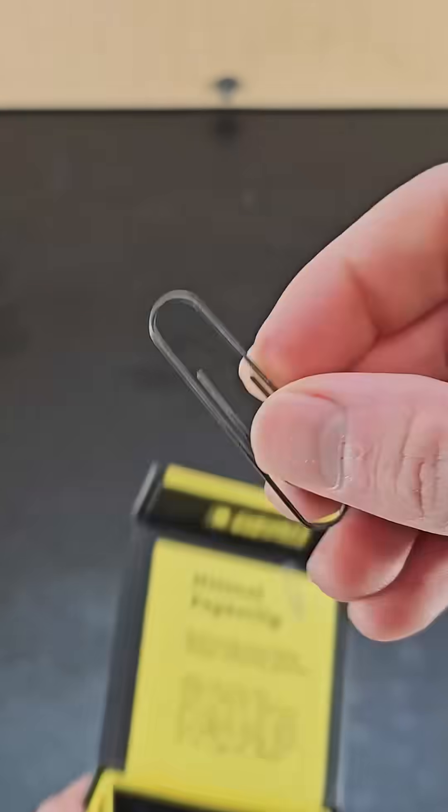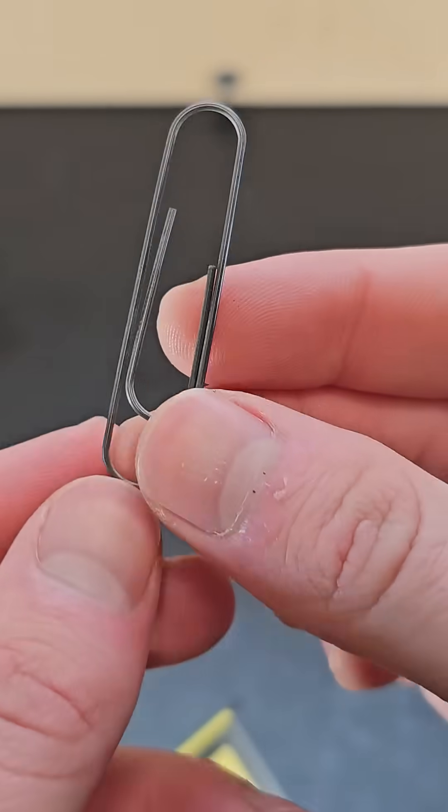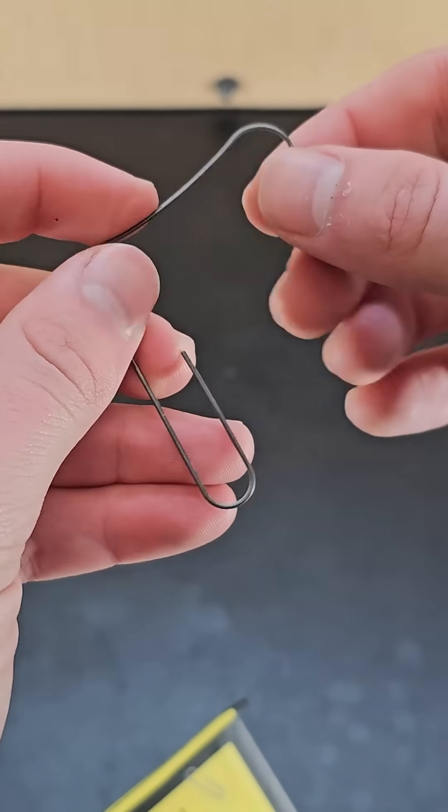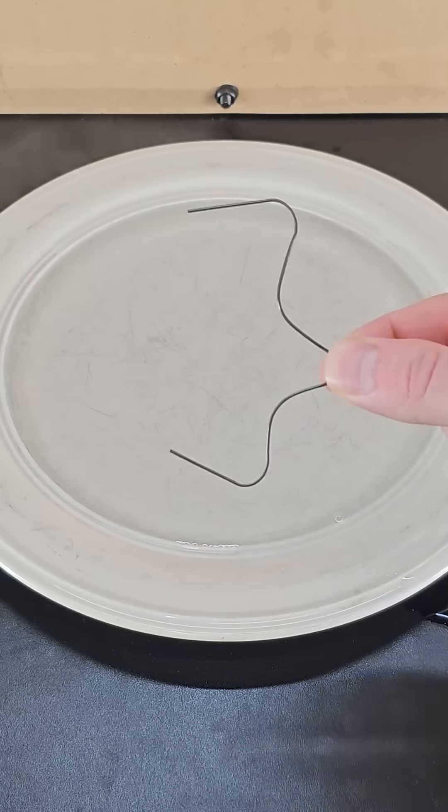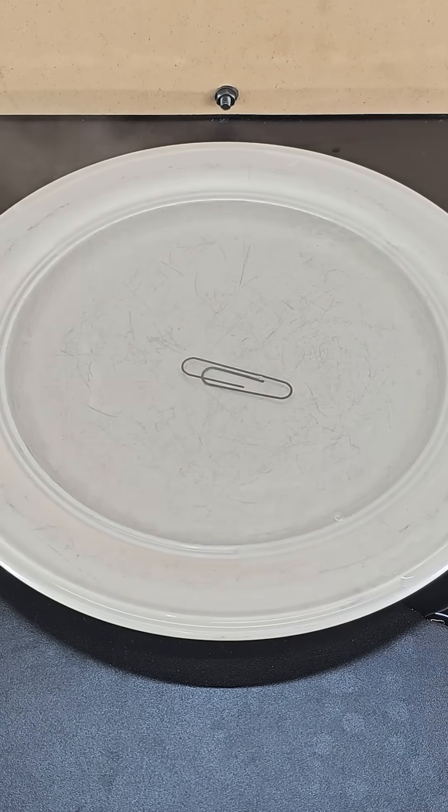This is a nitinol paperclip, which is a special paperclip made of a shape memory alloy. You can bend it to change the shape, but return it back to a paperclip shape by heating it up. Like in this example, I placed it in hot water and it rapidly returned to its original shape.